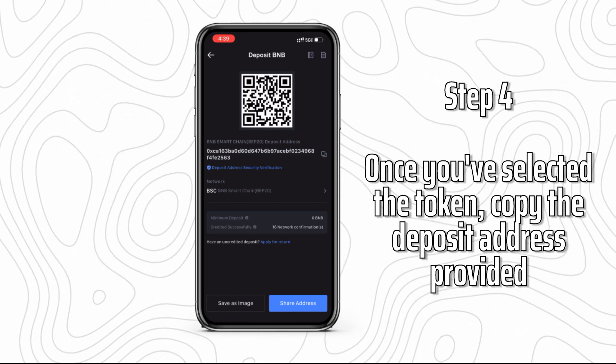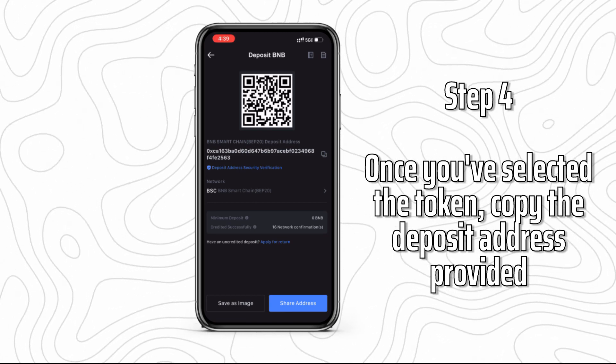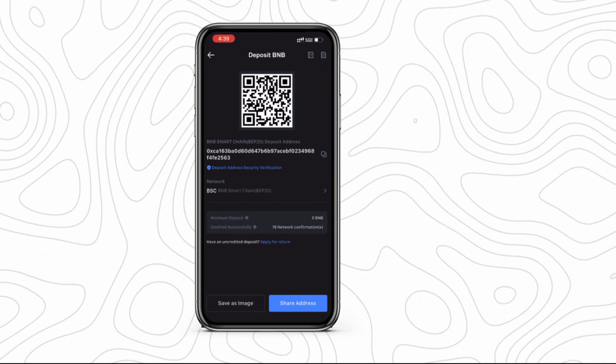Step 4: Once you've selected the token, copy the deposit address provided. Make sure to note the exchange's minimum deposit requirements.